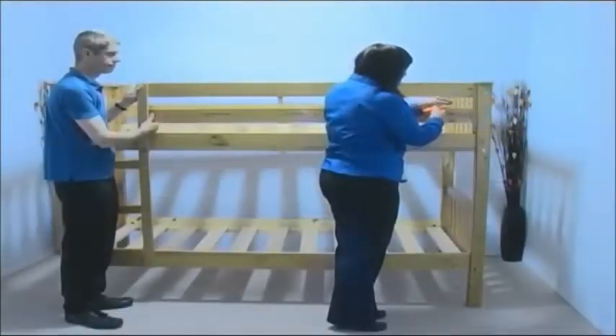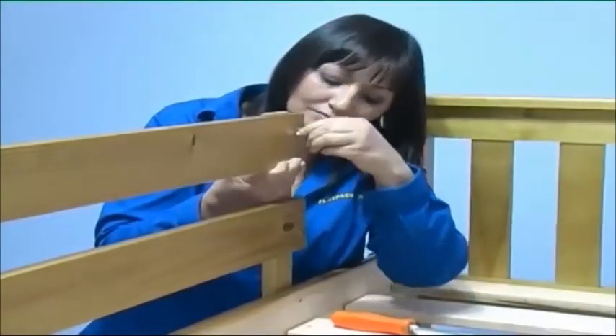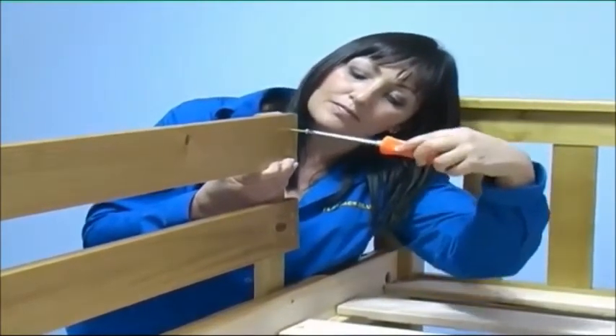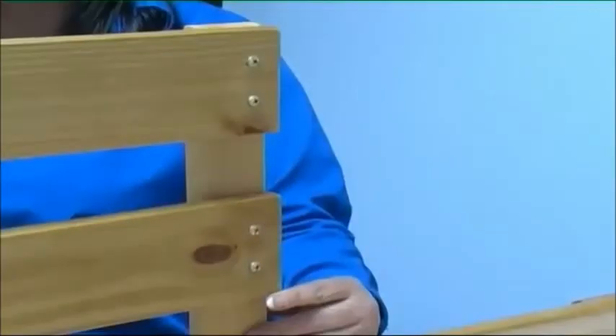With the help of an assistant, screw the guardrail to the bed post with two medium-sized screws. Now working from the other side and making sure the guardrails are spaced evenly, use four medium-sized screws to secure the guardrail to the ladder upright.